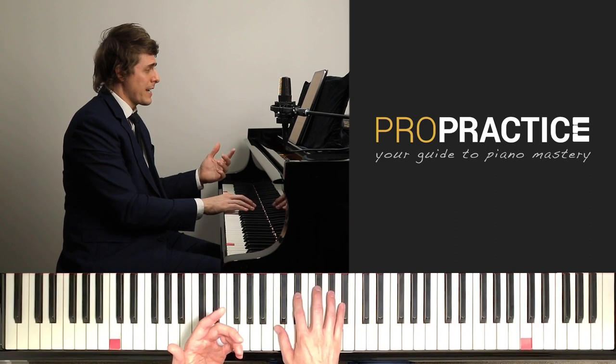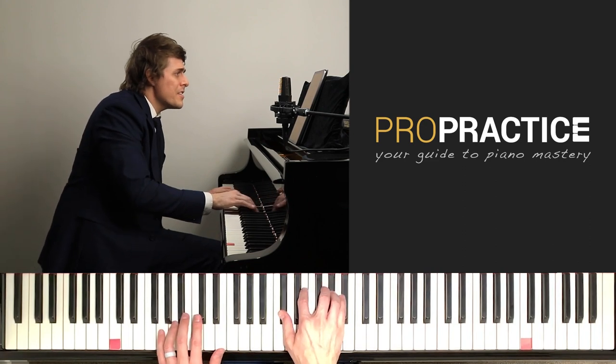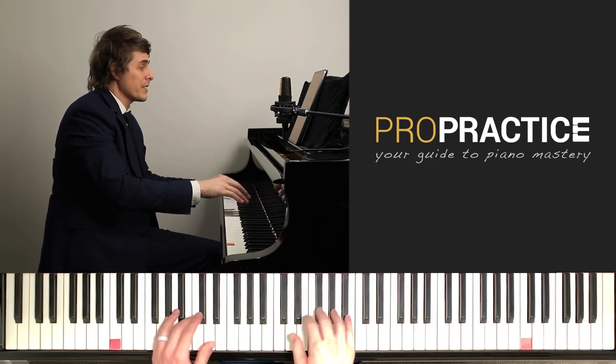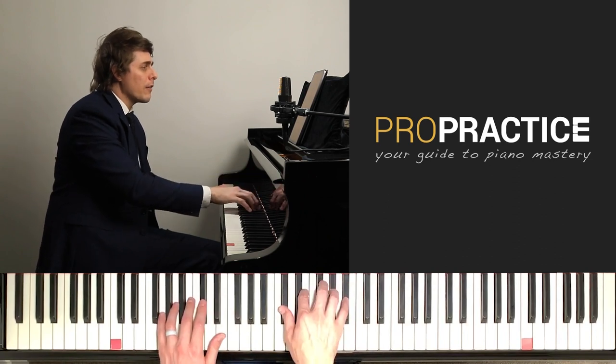I'm going to demonstrate now. Push to there, and then reset. Make sure you don't have ghost notes like I just had. And then soft pedal down — and off, and off.